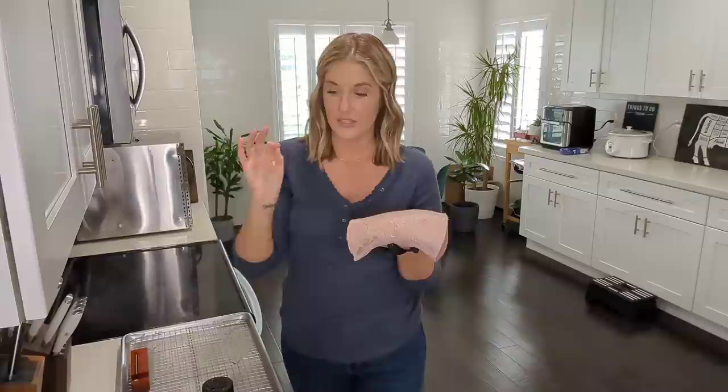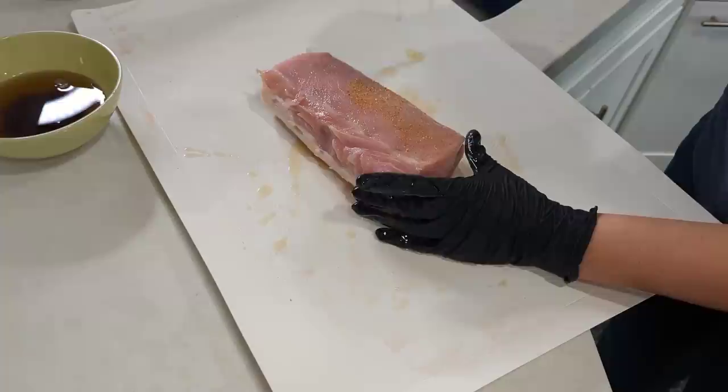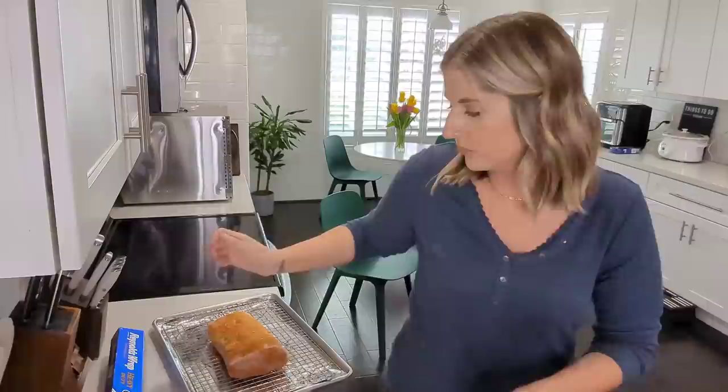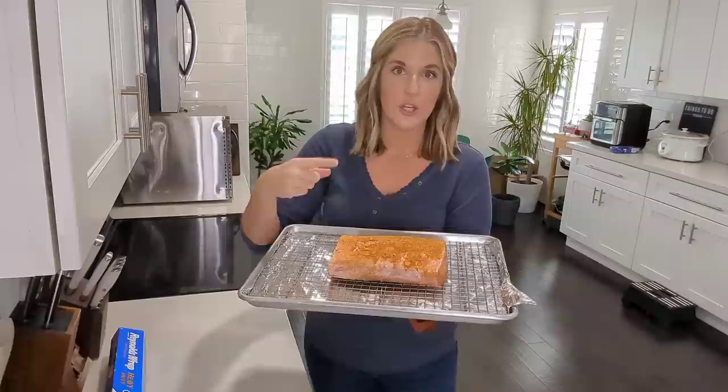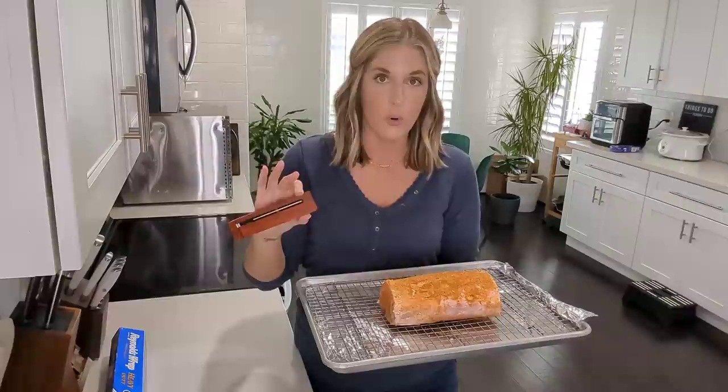To give it a smoky flavor I'm using the Redmond Rock barbecue seasoning, which makes it almost taste like it was barbecued. They also make a smoked salt that I'll sprinkle on at the end while eating. I have a little leftover bacon grease, so I'm going to smother the pork loin in that so all the seasoning will stick to it. I'm cooking it on a cookie sheet with a cooling rack on top so air can circulate, cook more evenly, and create a better sear.